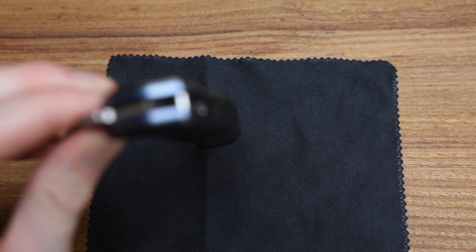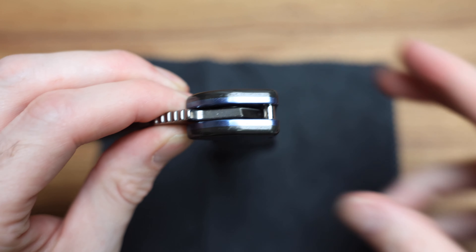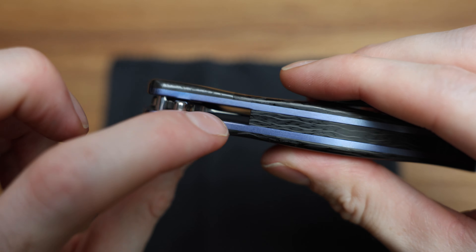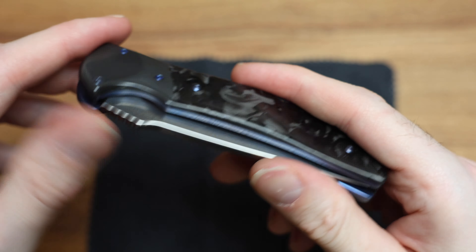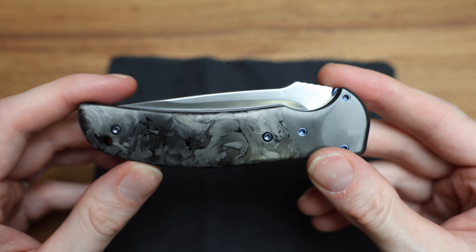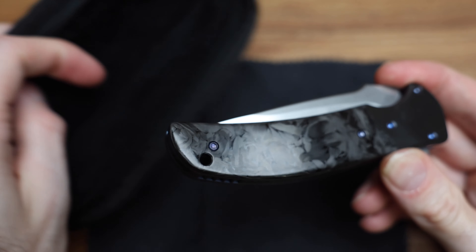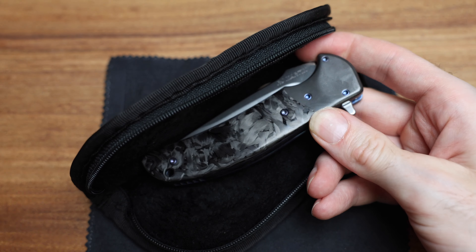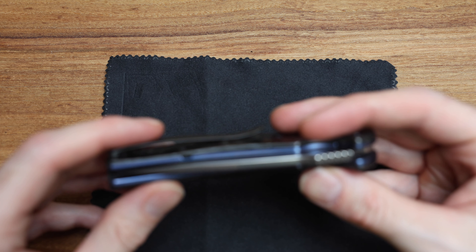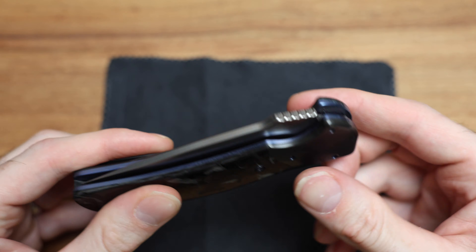It didn't come with anything — you know a knife is custom when it literally just comes with this, and that is it. No card, nothing. Just yep — this is the real deal. It's just a beautiful knife. It's the quality of the materials, the workmanship, the craftsmanship. And that action is just indescribable. I truly didn't expect this at all. Nice little gap inside the frame, but as you open it it's perfectly tuned — it's not going to go past that.